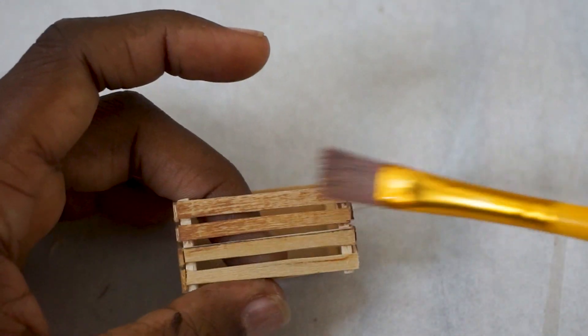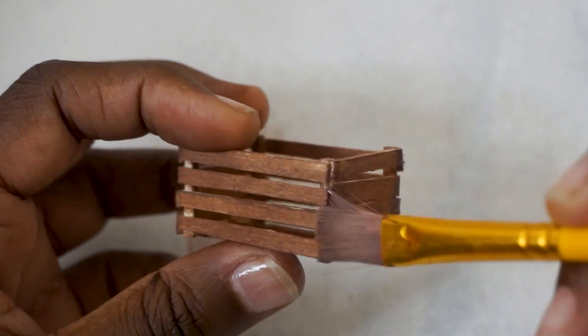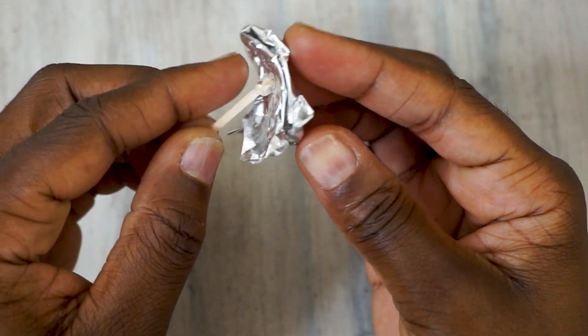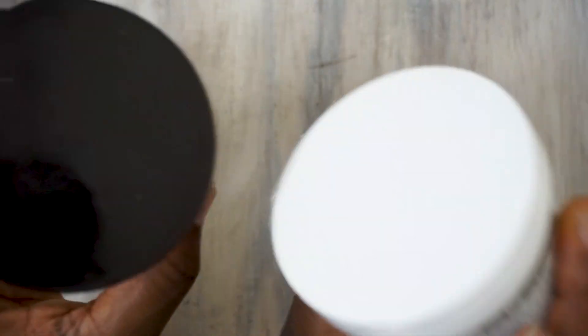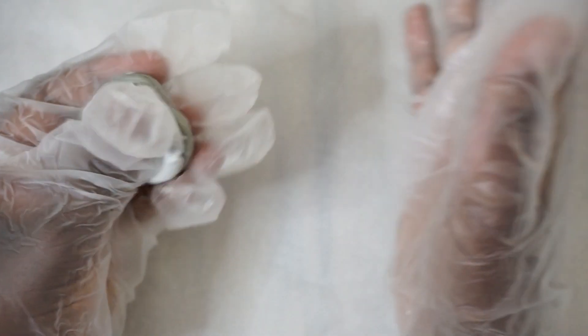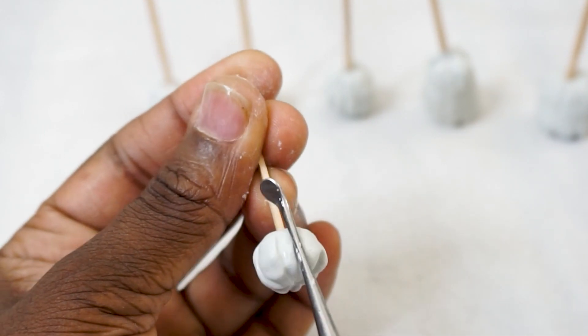I got some random sticks and just broke them up, then used tin foil to make little balls on the end. Here's where I used the epoxy sculpt. My gloves are still too big — just ignore that — but I used gloves while mixing because that's what the directions say, and then after that you can go ahead and just use your hands.